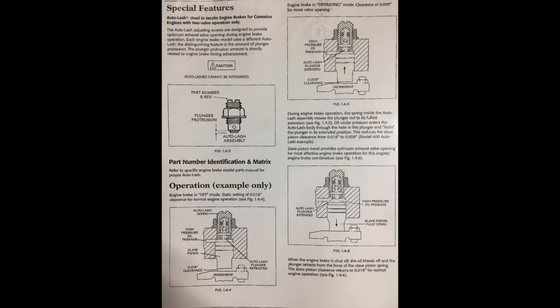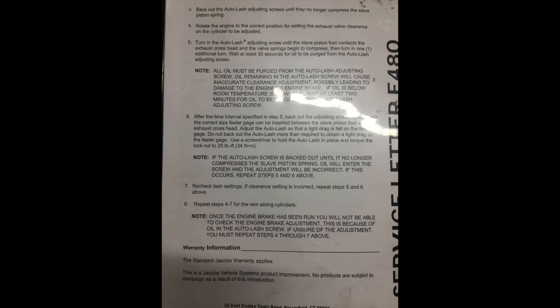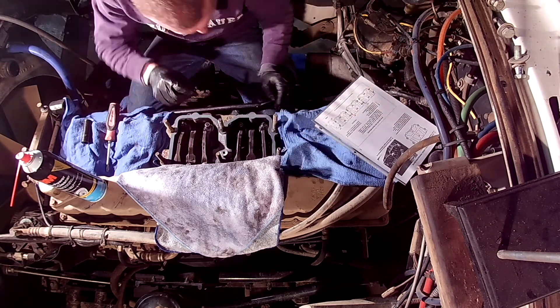This is an example of an auto lash screw from a model 400. A 44E would have an auto lash screw of 23 thousandths, a model 44B 28 thousandths, a model 400H 28 thousandths, and a model 400 9 thousandths protrusion when engaged. All of the stated models were adjusted to the same 18 thousandths of lash between the valve bridge and the slave piston. The ability to change the lash adjustment when the engine brakes were activated was simply to advance the exhaust valve opening.